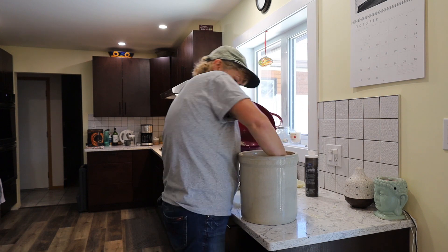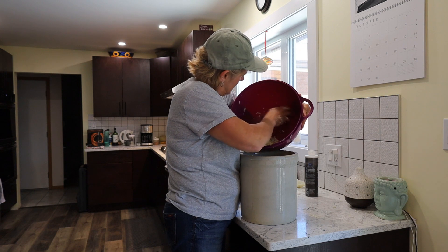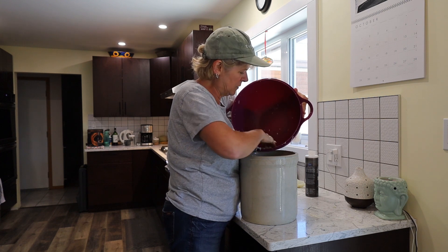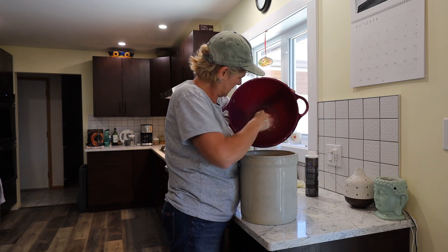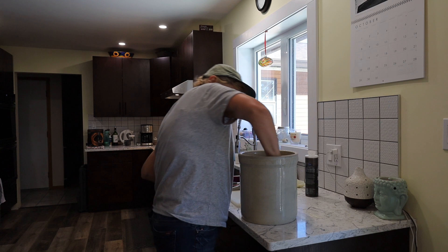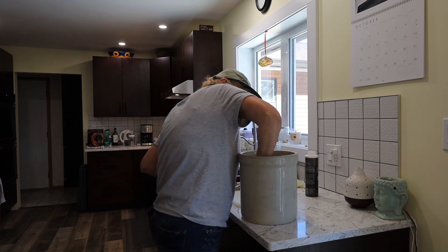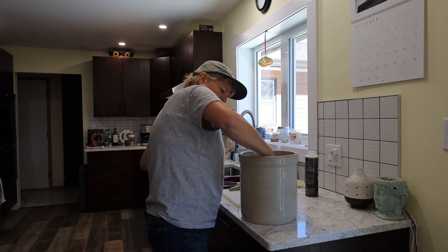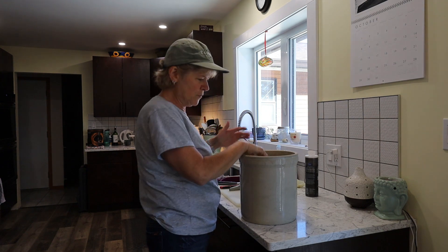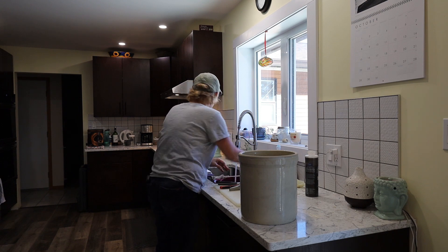I'm almost done. I've got this last little bit to push in here. This is a two gallon crock — I wasn't sure how big of a crock I was going to need, but this one seemed to work perfect. I got it pretty packed in there. It's probably only about half full given how big that bowl was.